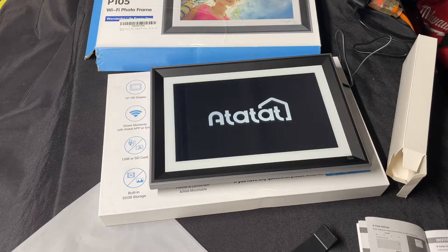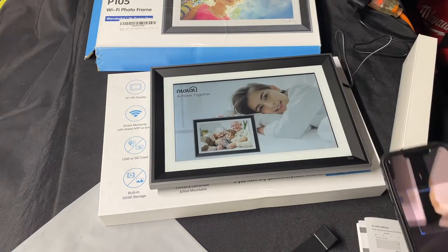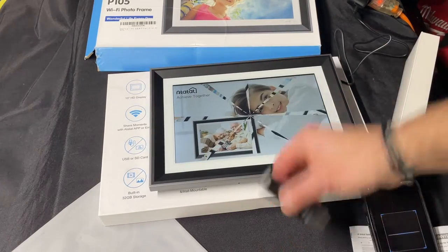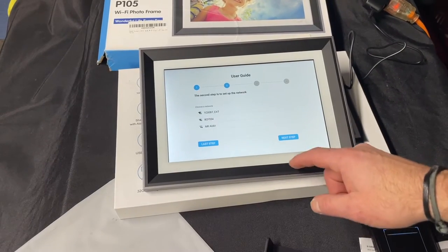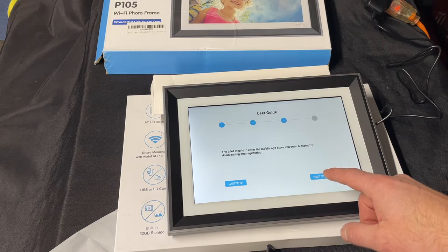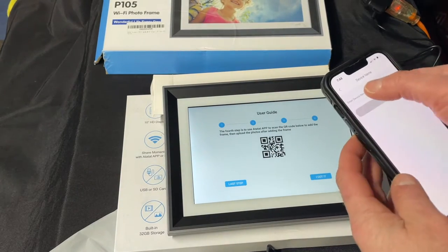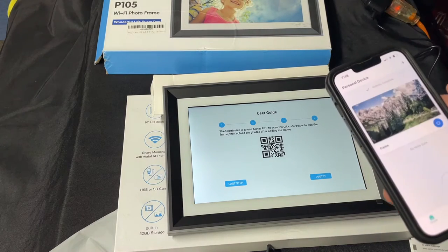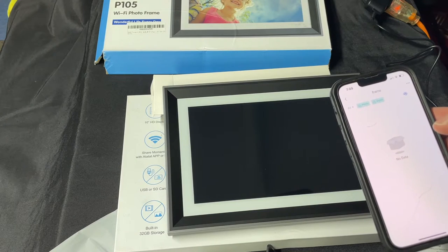So we're going to install the app — the name of it is right there. Go into it and we're going to add a device. You can actually scan the code on it first. You've got to set up the frame — there are two spots you can put it or you can hang it on a wall. So you're connected to the Wi-Fi, now I can scan the QR code and name it.